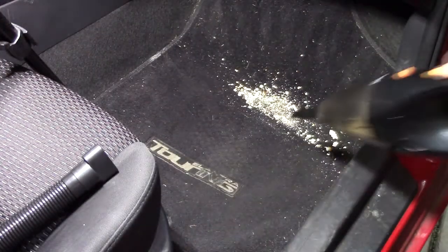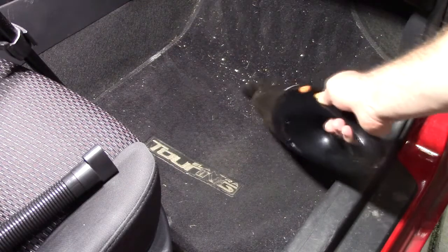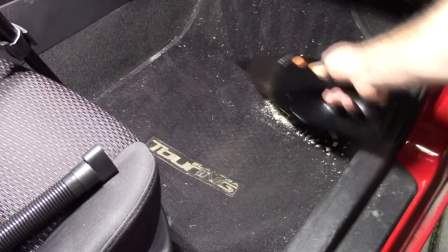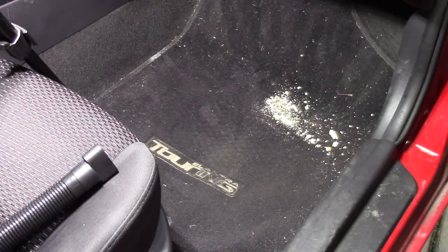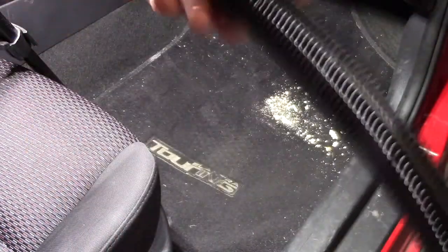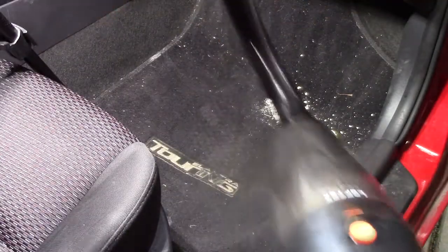You can see it did a good job — you can see all the crumbs right inside the vacuum. You can also use the flat nozzle attachment, which allows you to essentially scoop up the mess. Then you can put the extension on and use the brush with the extension as well.